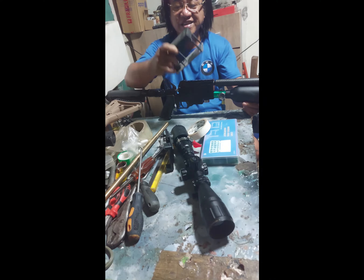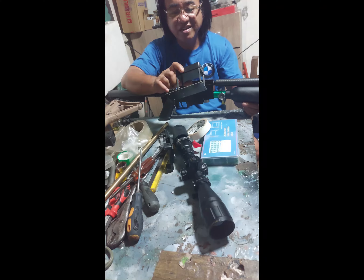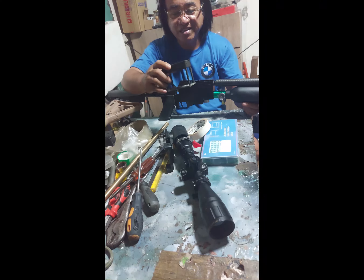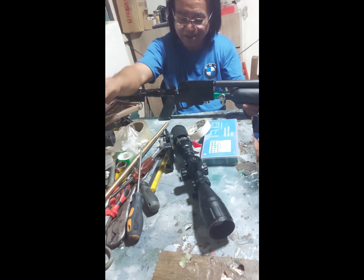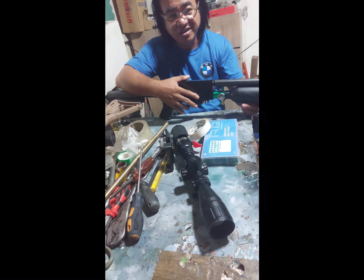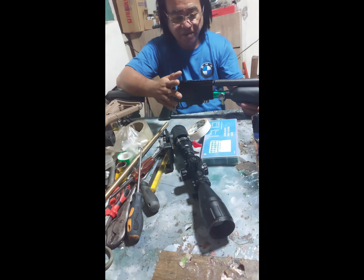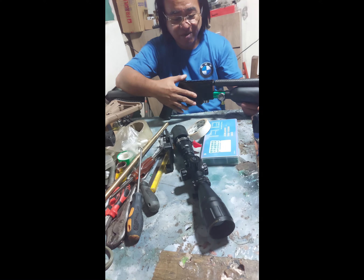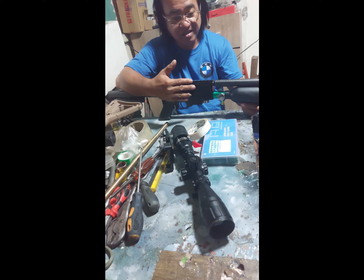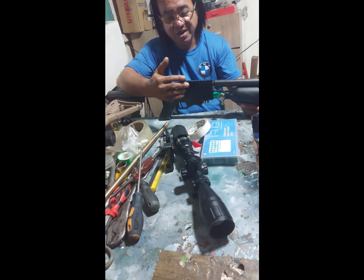Sa pagdating nga dito sa loob, nilagyan natin ito, tinesting natin siya sa MPS meter, nag-convert na lang tayo. At nakuha ko doon yung output niya, yung kanyang FPS — 600 plus lang: 626, 614, nasa 680 — 650 to 680 yung kanyang FPS. Medyo mababa talaga. Dapat at least 900 plus, 950 — yung pagitan ng 900 to 950 ideal na yun para sa isang PCP. Sa 50 meters wala siyang dropping noon.